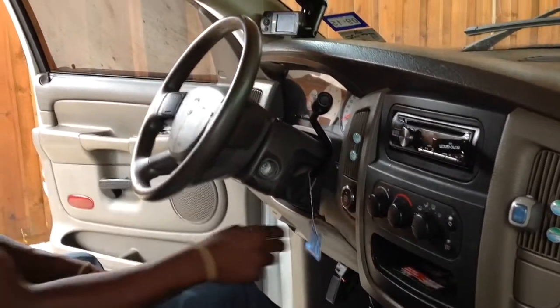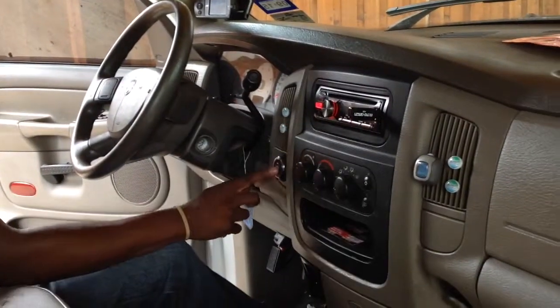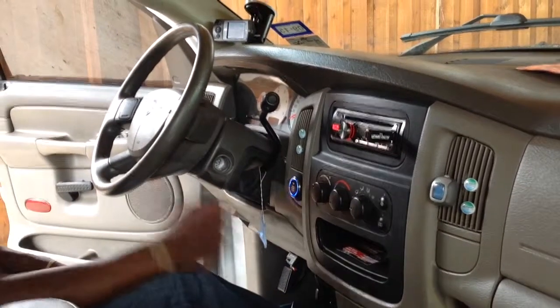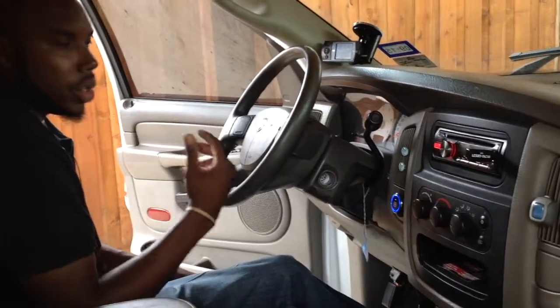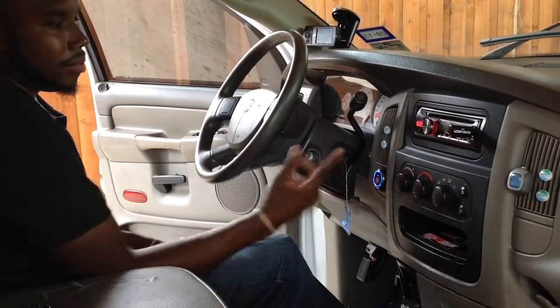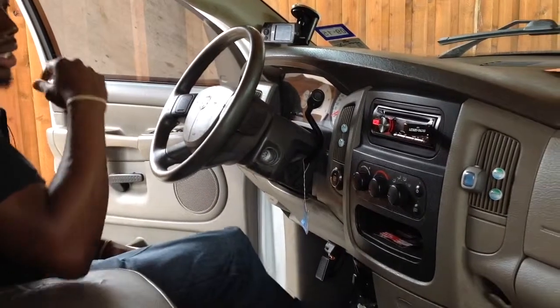Steering wheel doesn't lock. One time — radio kicks on, everything on the ignition kicks on. I put my foot on the brake, it starts right up. Without my foot being on the brake, it doesn't do anything. Put it on the brake, hit the button, disengage.